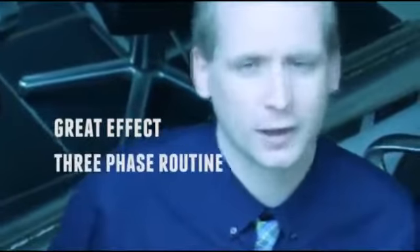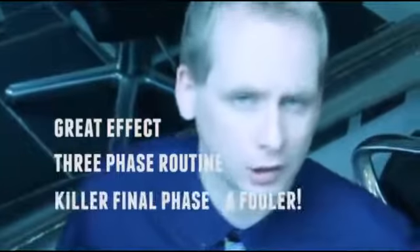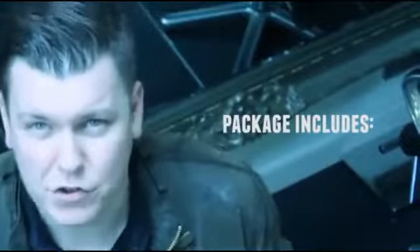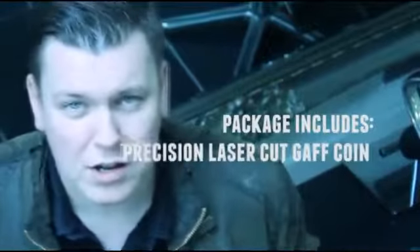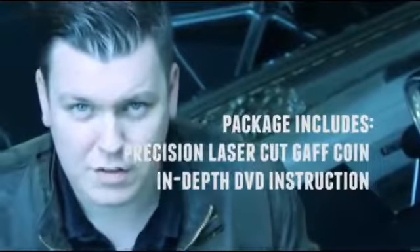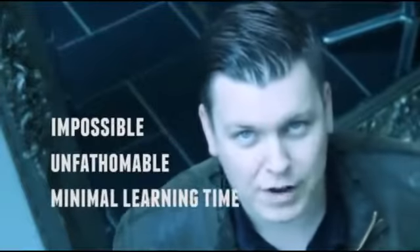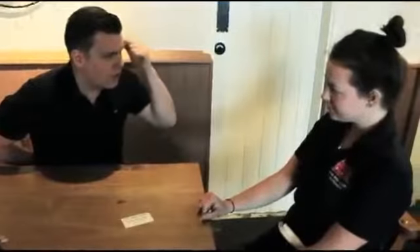All good gimmicks require great effects. Dave Forrest has put together a perfect routine — it's a three-phase routine that builds to a logical conclusion. This package includes everything you need: you get the gimmicked coin, full instructions on the DVD, plus every single phase of the routine. With the thorough instruction and the cleverly gimmicked coin, you will be performing this effect within hours of opening the package.